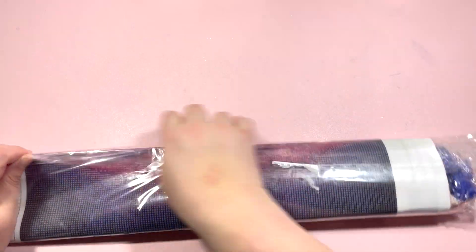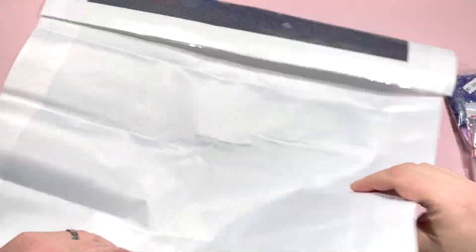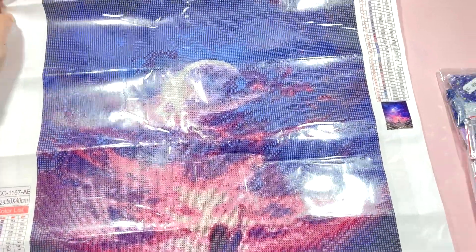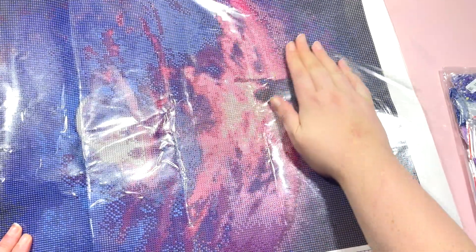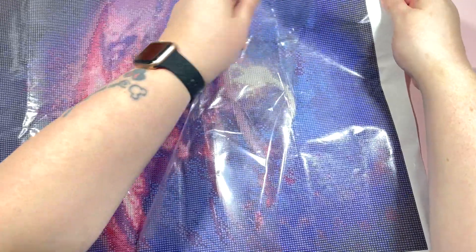Here's the second one I chose. Let me get this one out of the packet. This one is a 50 by 40. Let me turn the canvas around - I loved this one. My sister loves anything space themed and I thought I would do this one and put it in a frame for her. I hope she's not watching this video - I don't think she watches my channel. Let me pull that back and give it a little flatten to help get those creases out.